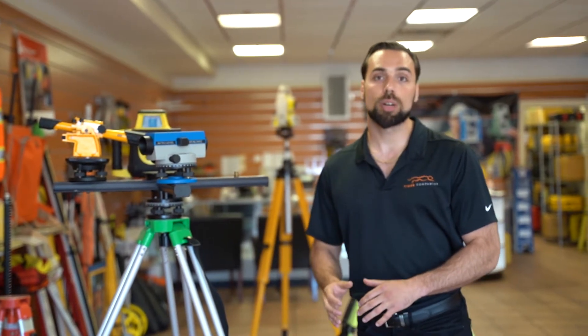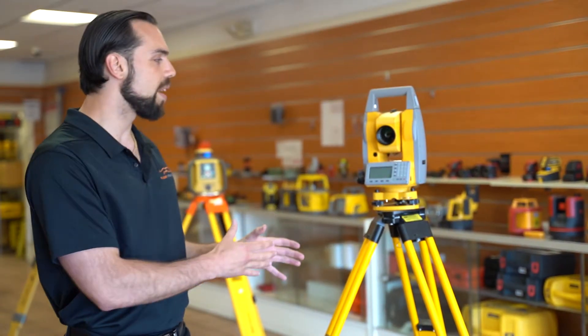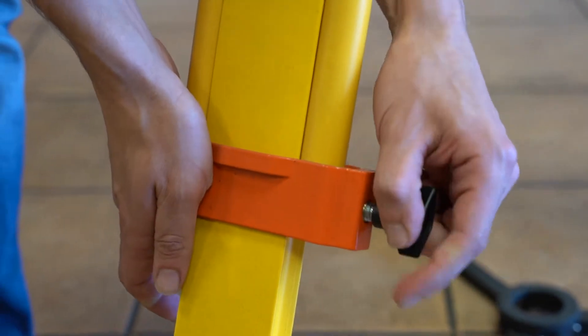Now let's jump into fiberglass tripods — where do these excel? They excel in durability and stability. When you're using medium to heavyweight pieces of equipment, and especially expensive equipment, you're going to want to go with fiberglass. You can see we have a total station on here right now, but if you're using one of those high-end scanners that can cost fifty thousand dollars or more, you're going to want to go with a fiberglass tripod.